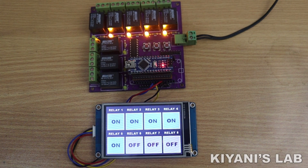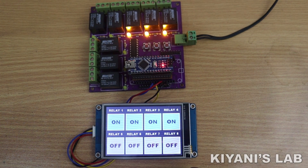Hi friends, in this video I'm gonna control eight relays with an HMI and Arduino. So without further ado, let's start this video.